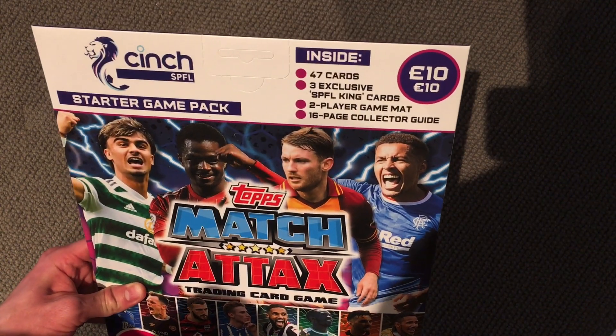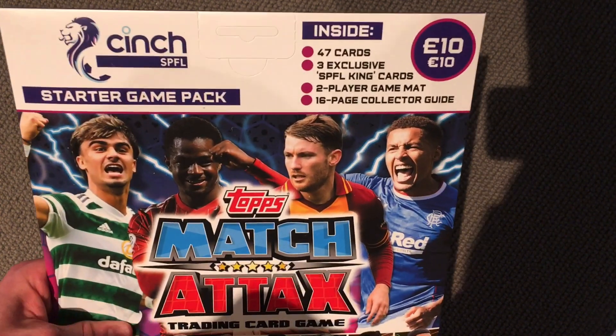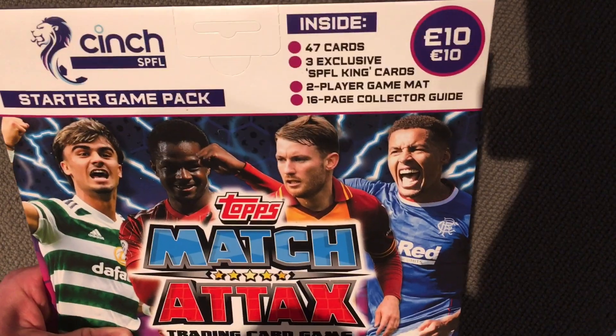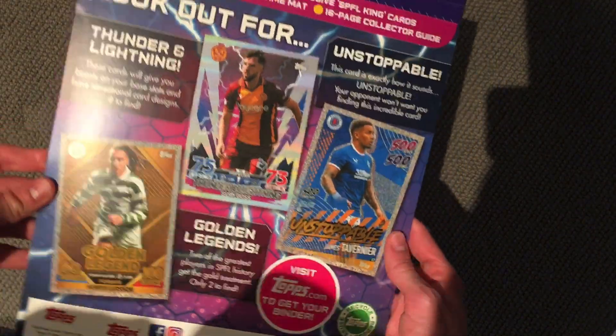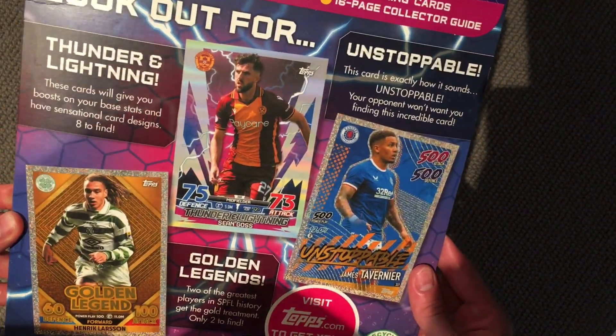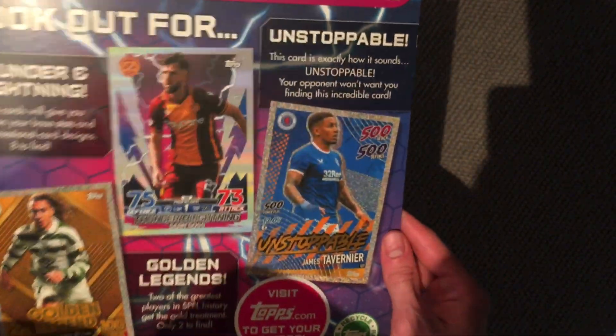It comes with 47 cards, 3 SPFL King cards which are like limited editions, so 3 limited editions pretty much. The game mat and the collector's guide. And there's the back showing some of the cards — the Gold Legend, Lightning card, and the Unstoppable James Tavernier, which is the best Match Attacks card in history.